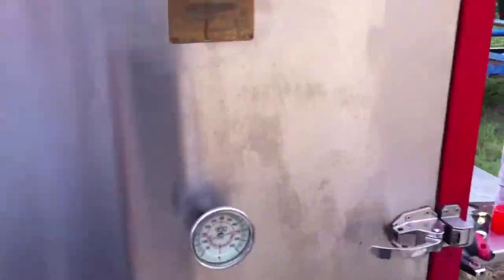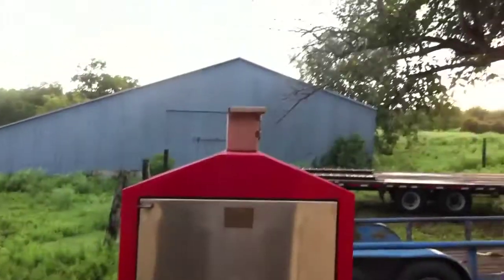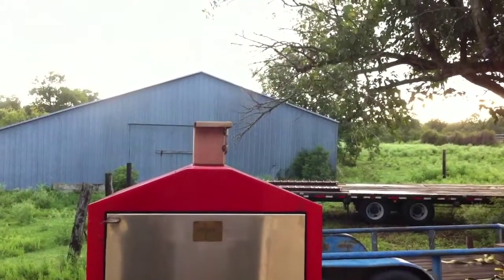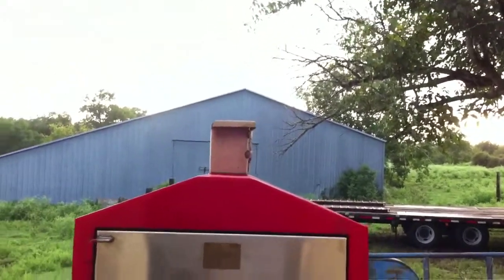I keep my barbecue pit pretty clean on the inside and all that, and I always burn a clean fire. I don't know if you can even see how clean that burn is — it's pretty dang clean. You can barely see any smoke coming out of it.